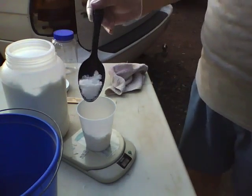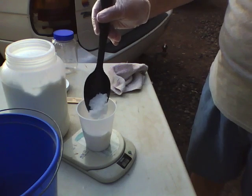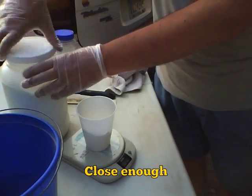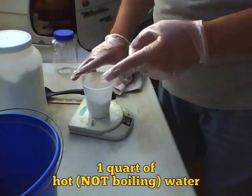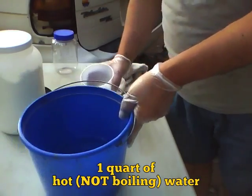Okay, there we go. So we just put in 3.9 ounces. And then here is a quart of hot water. Is that already measured or just hot? That's four cups — it's a quart. Okay, so here we go.